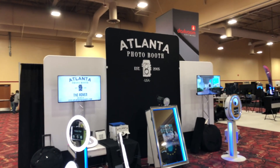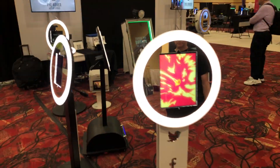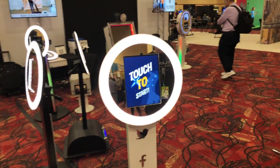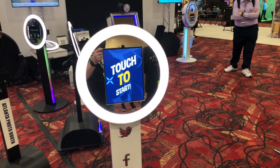We're at Atlanta Photo Booth here at Photo Booth Expo 2019 and I've got Steve Lynch here. Steve, yesterday was day one of the photo booth expo and there were a lot of people in here. Can you give us an overview — what caught people's eye yesterday as they were walking around your booth?